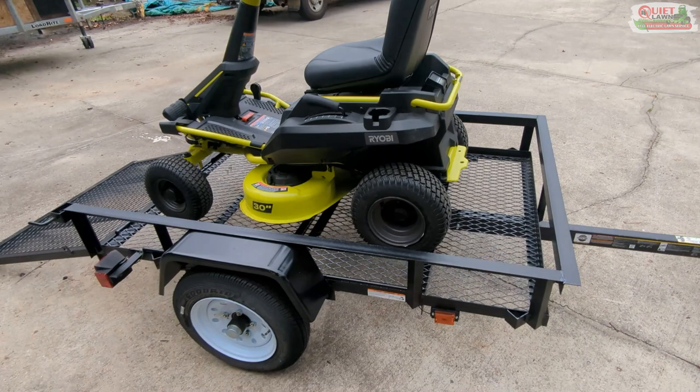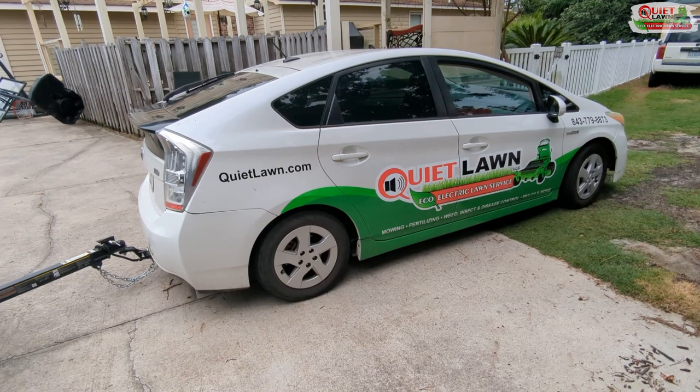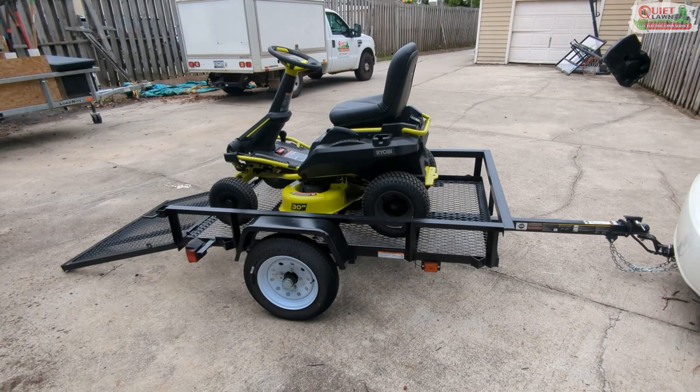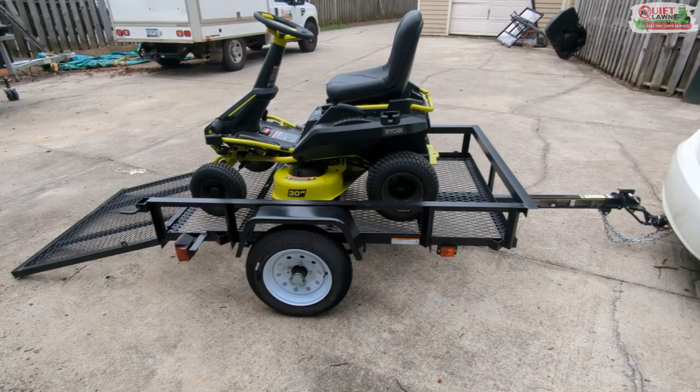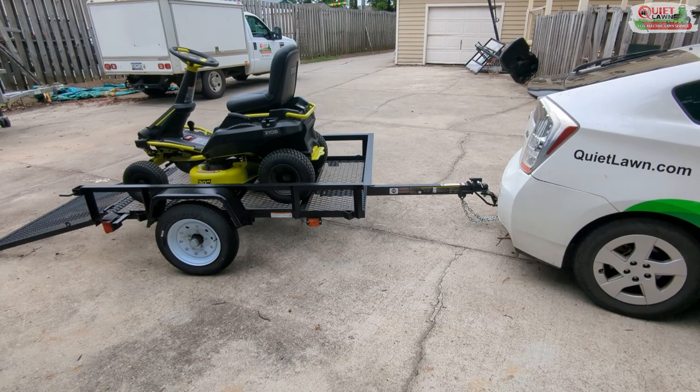This trailer is very lightweight — I believe it weighs about 300 pounds — so it's a very light setup for the Prius. I've seen people tow much more; I think the Prius is rated at about 1,600 pounds, so we're going to be well under a thousand once we get our trimmers and stuff on it. The Prius won't even notice it's pulling anything. The weight is distributed really well — better than our other carriers — so I think that's going to be even better on the suspension.